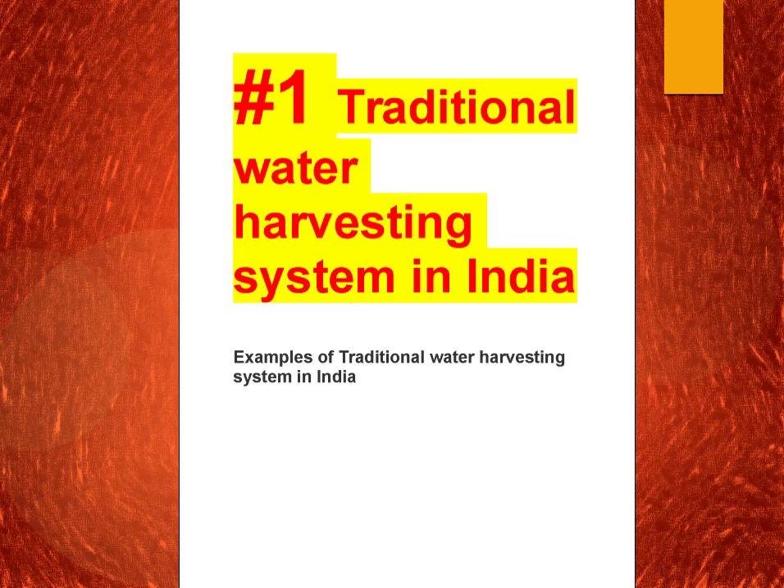Hello friends. The first topic today we are going to discuss is about traditional water harvesting systems in India. Over the last 2-3 years we had drought situations, as a result of which there has been a lot of focus on rainwater harvesting. The government has also been focusing on reviving our traditional water harvesting systems, and there can be questions on this because we have a rich culture about it.